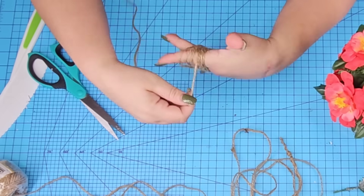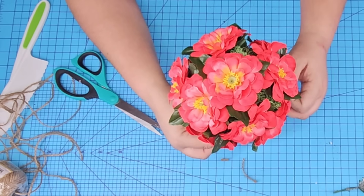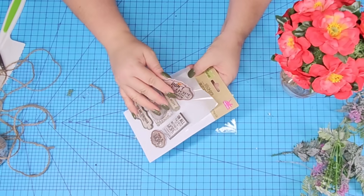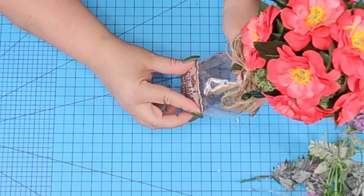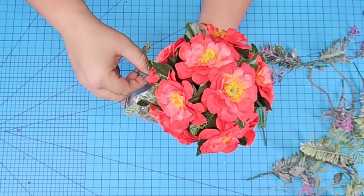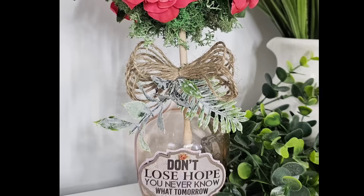I'm going to take some jute string, wrap it around four of my fingers, tie it in the center with another piece, and create a very country-style bow. Fluff it up a little bit and tie it around the neck at the bottom of the doll. This beautiful sticker set is from Dollar Tree — I'm going to use one with pink undertones that really pulls from the entire design. It has two stickies in the back and we're just going to place it right in the front. I'm adding some greenery leaves, hot gluing them where the bow ends to cover any glue and foam from the jar. Look how gorgeous this is — one of my favorites!